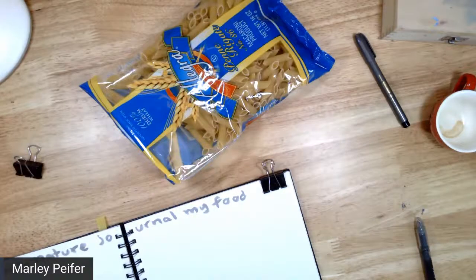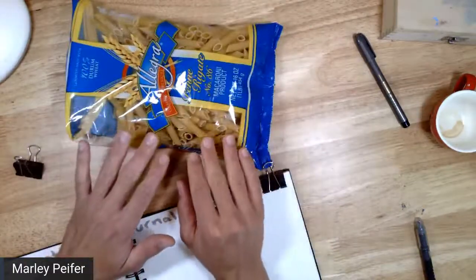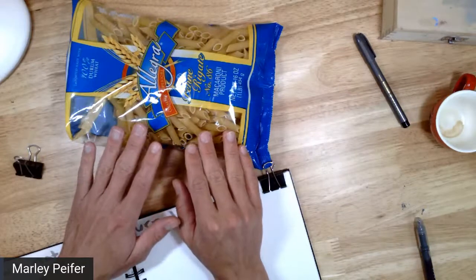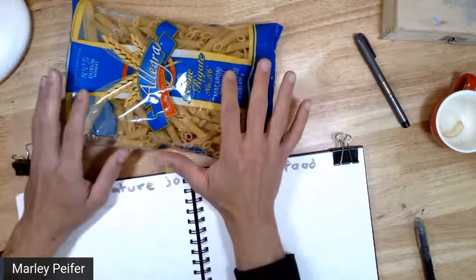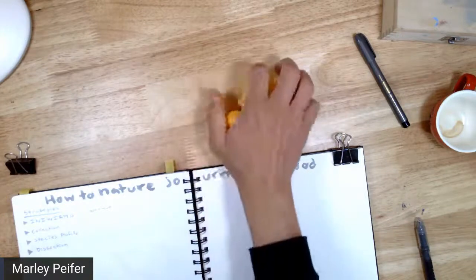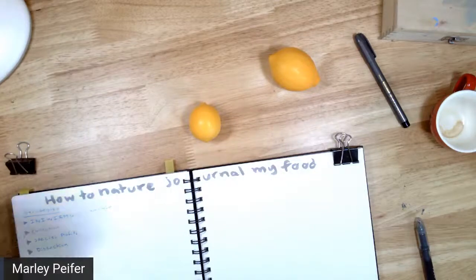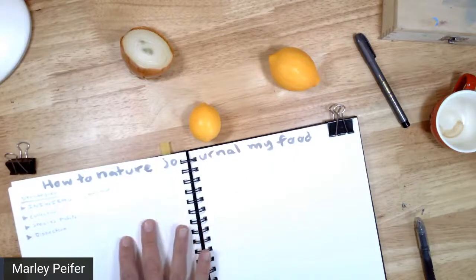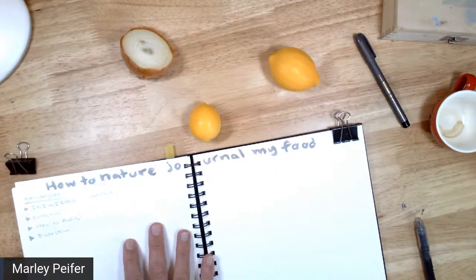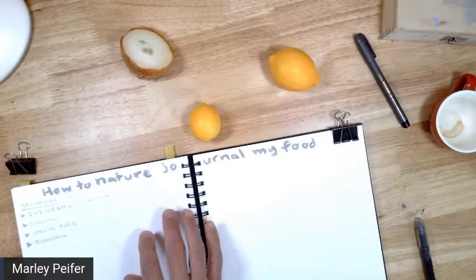Some food items might not immediately come to mind as something interesting to nature journal, but you could probably come up with a cool experiment even with pasta and get that in your nature journal, or at the very least sketch-note the recipe. Other things might be less interesting, like sugar, but we're going to start off with a drawing warmup. Lots of food items can be perfect for a drawing warmup, and that's exactly where we're going to start. You might want to do this on your regular page or a separate page.